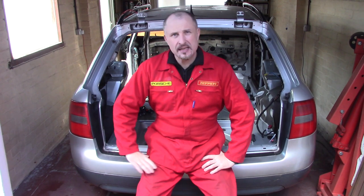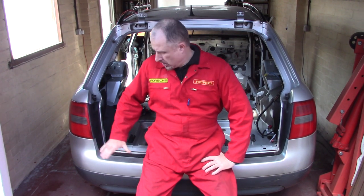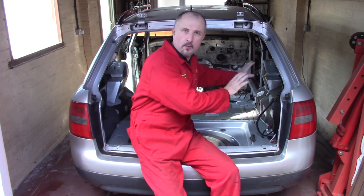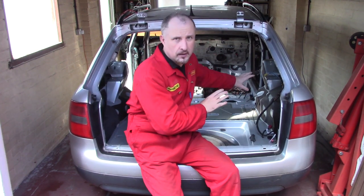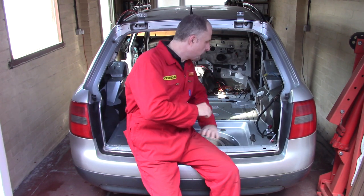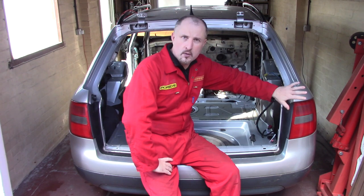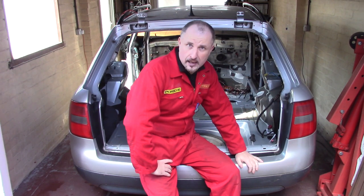I'm currently stripping down this A6 donor car because I want the parts for my DIY supercar. I've removed the interior panel work and most of the wiring, which means I can get the camera in and show you in quite a lot of detail how to remove the rear tail lights and this bumper.